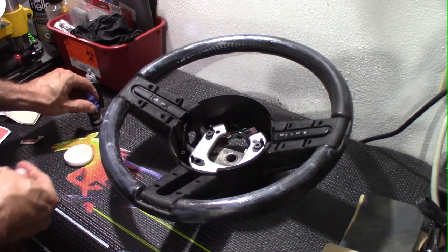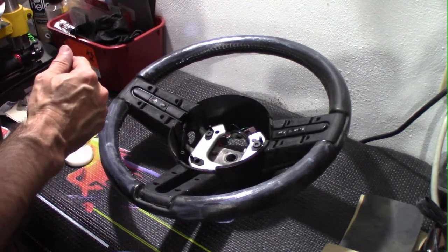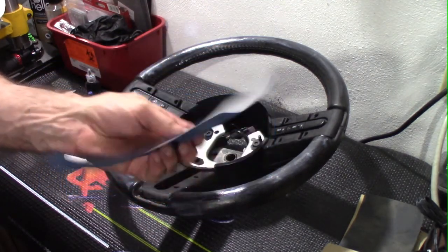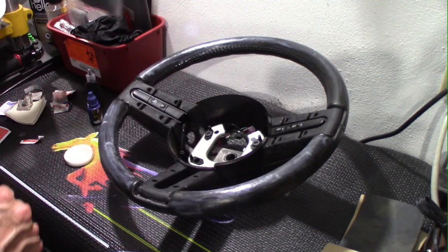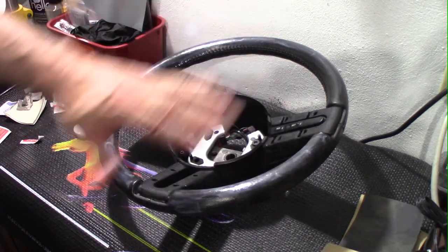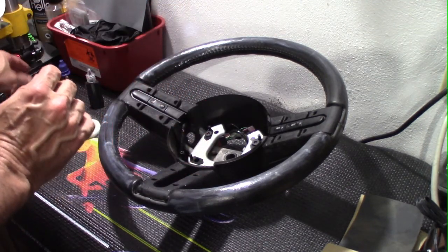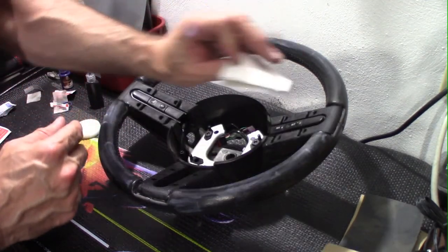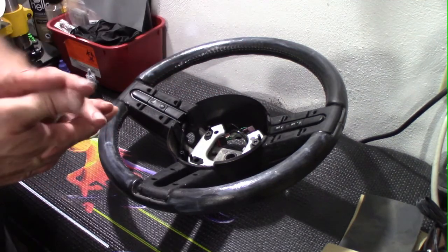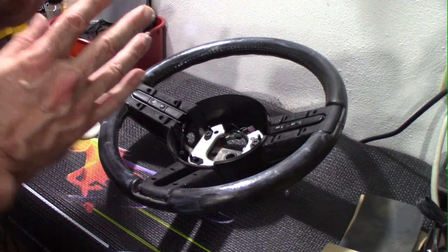I did a couple of quick coats and we're going to see how this sets up. I'll let it cure for a couple of hours, then come back with 3000-grit sandpaper and give it just a real light touch. After that I'll use the other side of the sponge to start getting some dye on — I'm planning to do about three coats. On the final coat, just before it sets up completely, I'll take the texture piece and lay it on to hopefully add some texture back.